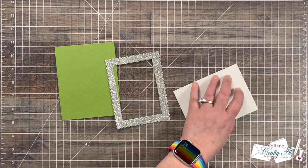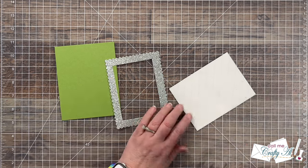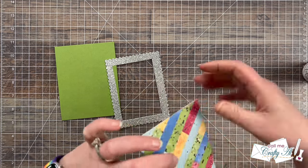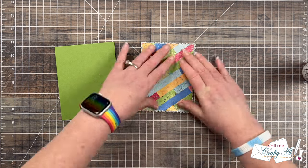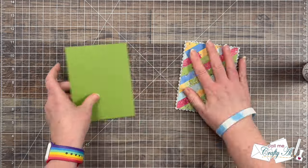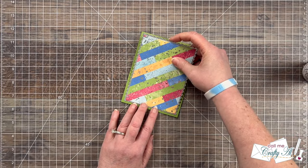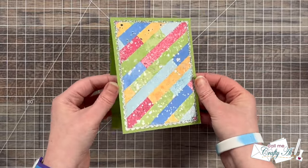Because this is glitter paper and sometimes ATG doesn't like to stick to it right away, I put ATG or tape runner around the outside back of my scrappy piece and also added some liquid glue. That gives me some wiggle time to get it centered, and I press it nice and firm so it holds tight to that glitter cardstock. Then I add adhesive to the back of the scallop piece and get these two layers placed onto the front center of the card base.